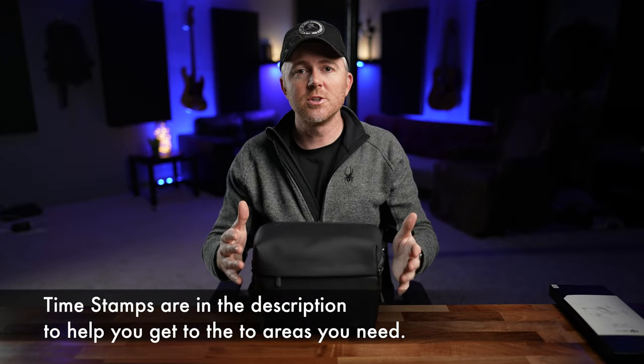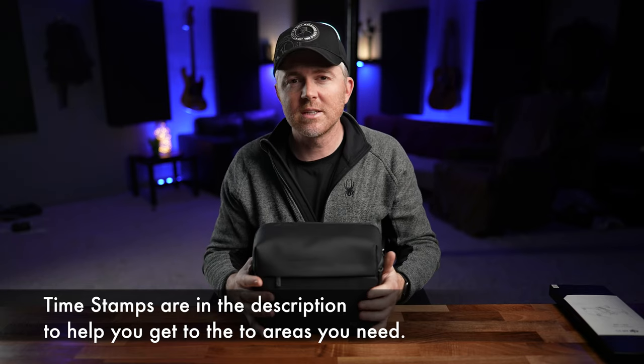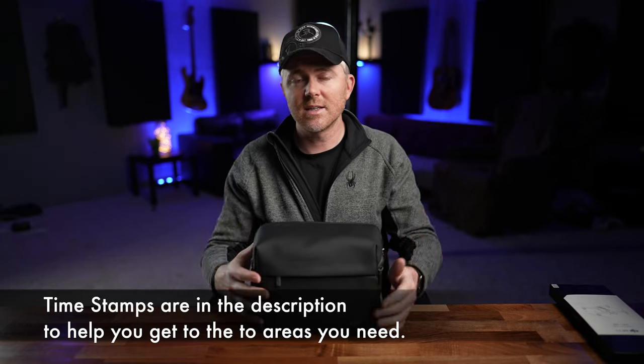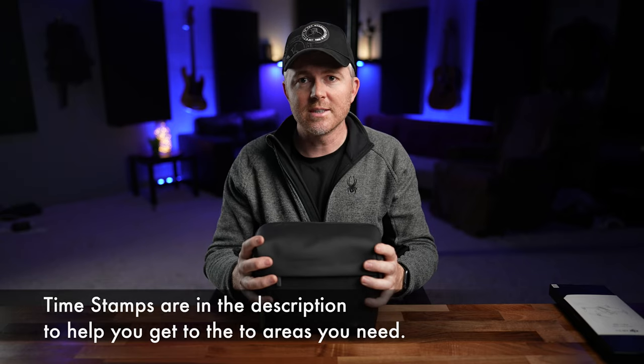If you just got an Air 2S, today I want to show you how to set it up, take it out, get ready for your first flight, and then some of the best settings you can use for your first flight and the settings that I use for filming and photography with the Air 2S.